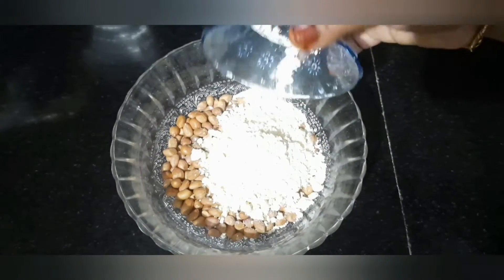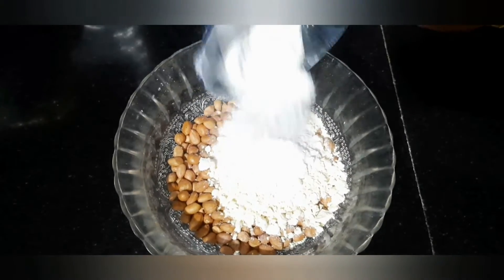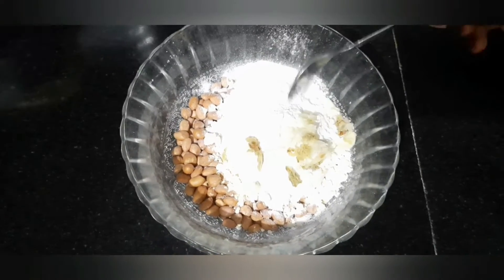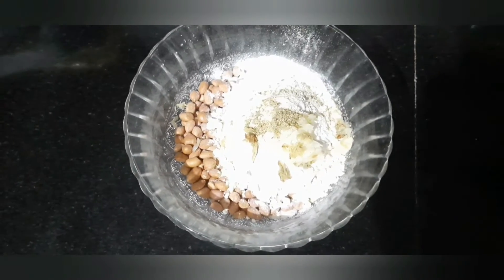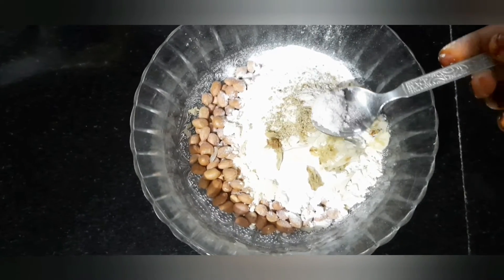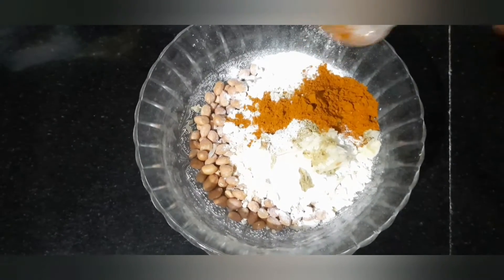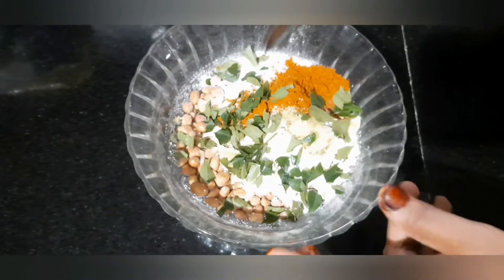I am going to add 2 tablespoons of the mixture. I am going to add 1 tablespoon, then add salt. Add 1 tablespoon of salt and mix it well.